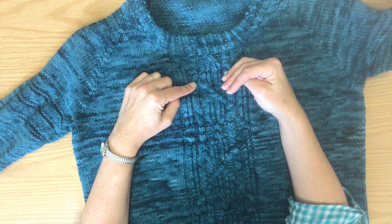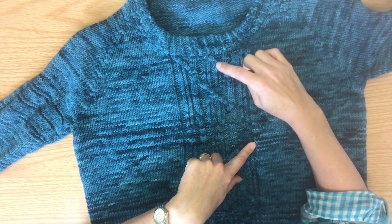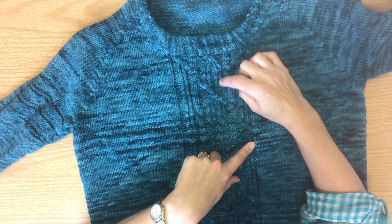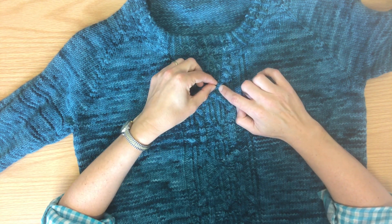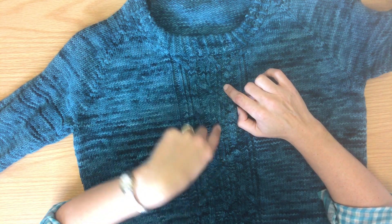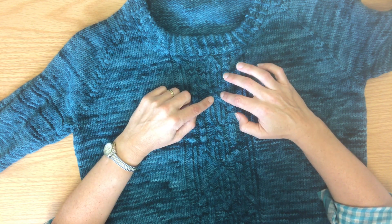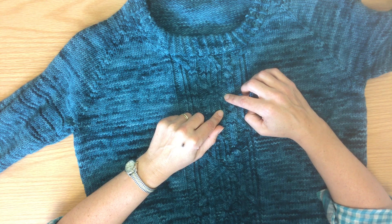However, what happens in more complex cables is that the cable cross changes what happens behind them. In this case you've got a twisted ribbing — a twisted knit stitch, a purl stitch, a twisted knit stitch. As these cross over, you have two knit stitches crossed over from this direction where you've got your twisted knit and your purl, and when they come out the other side they become just purl stitches. The same happens on this side — these stitches are changing when they cross over to just purl. And it's the opposite coming up here: knit stitches and purl stitches going in, but it comes out the other side as twisted ribbing.